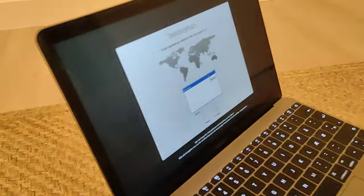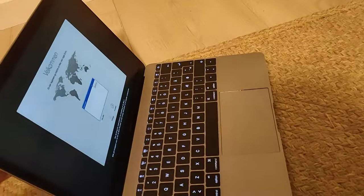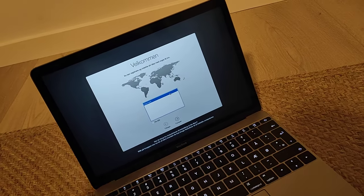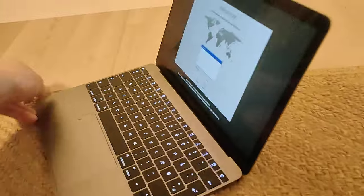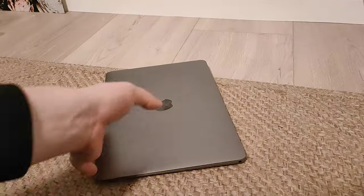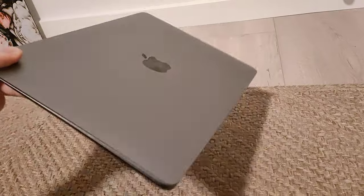It has a Retina display — a very nice display. I would say it's the perfect computer for studying and taking notes, browsing the web, watching Netflix, just doing stuff on the go — being on a train, traveling. Having this on your lap, you can barely feel it. I can just lift it up like this because it's super light and super thin.